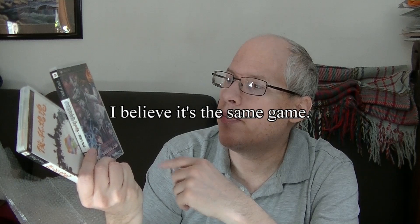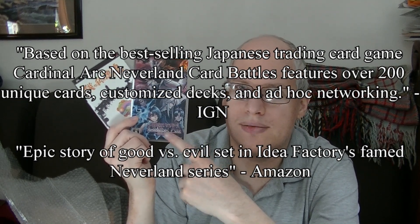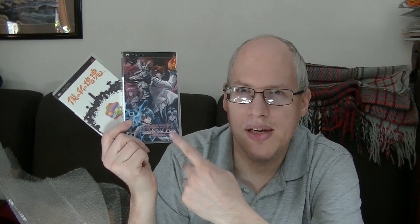And this is Neverland Card War — Cardinal Arc. That's super cool. I do have the localized version of Neverland Card Battles, so I'm curious whether this is a sequel or the same game. This is Idea Factory, so I think it's basically a card battle game that probably includes characters from various Idea Factory games. I've been meaning to sit down and play some of my PSP collection and check some of this stuff out.